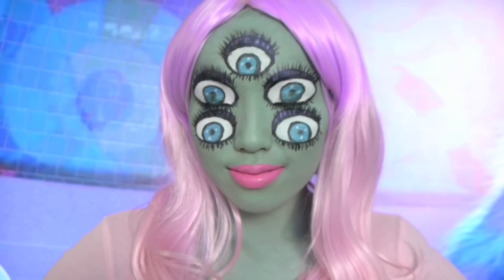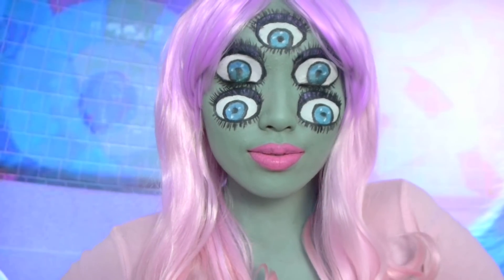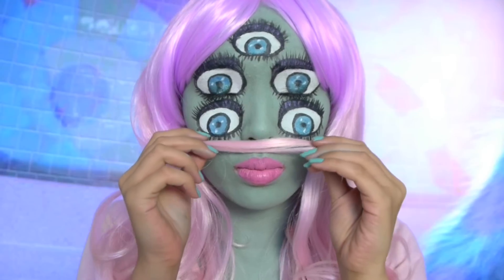Hello there all my cute monsters! Welcome to my second channel and today I'm gonna be showing you how you can do this crazy trippy Halloween look inspired by the movie Monsters Inc.